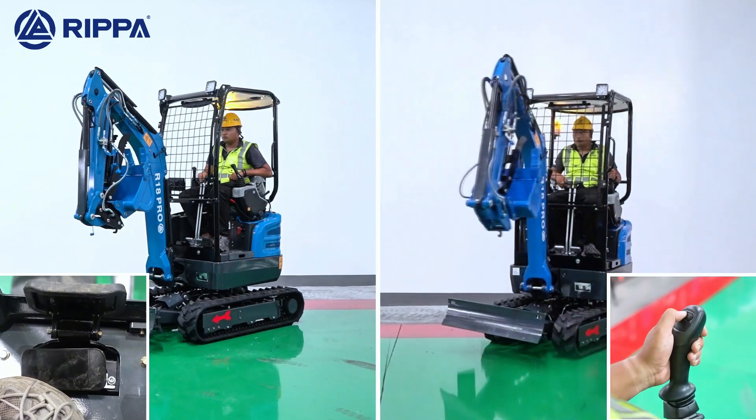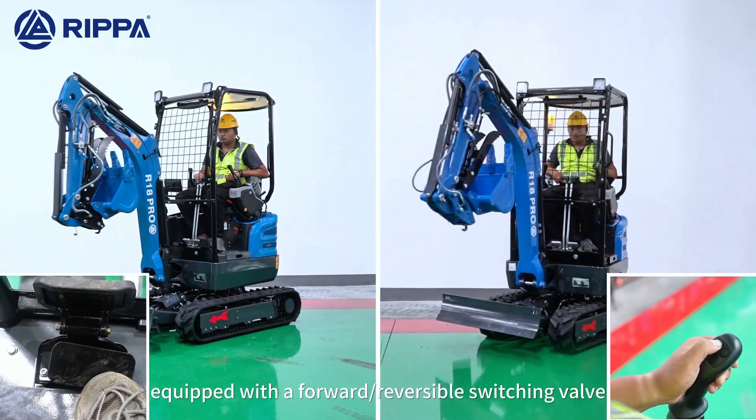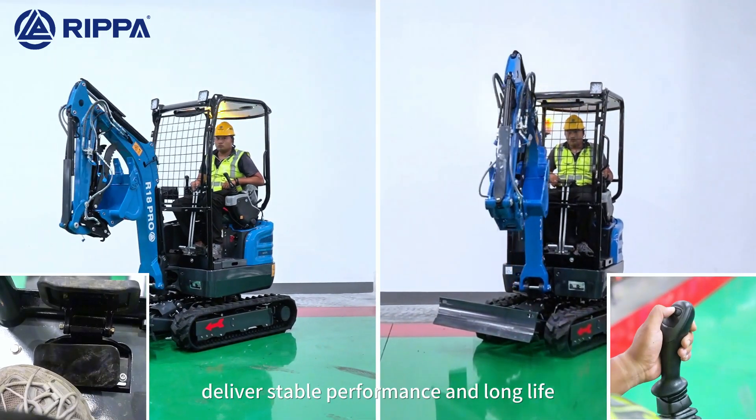Pilot operator with dual pilot left and right hand controls, equipped with a forward-reversible switching valve, delivering stable performance and long service life.